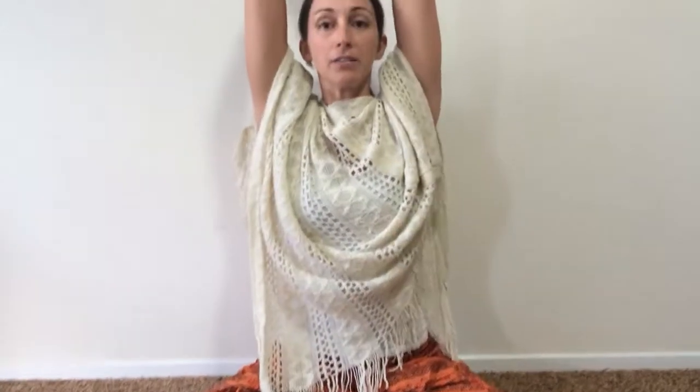Start with your fingertips on the ground, inhale and bring the back of your palms up, then exhale and sweep your arms down. It looks like this.